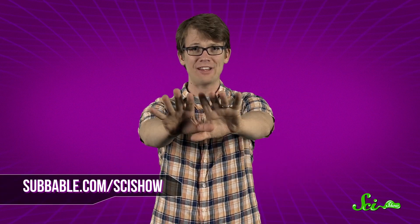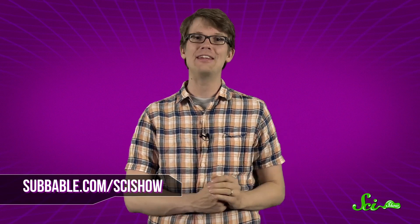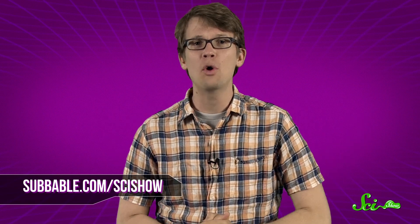Thanks for asking, Internet. And thanks especially to our Subbable subscribers who keep these answers coming — they also get these episodes a little bit early as a special thank you. If you have a quick question for us, you can let us know on Facebook or Twitter, or down in the comments below. And don't forget to go to youtube.com/scishow and subscribe.